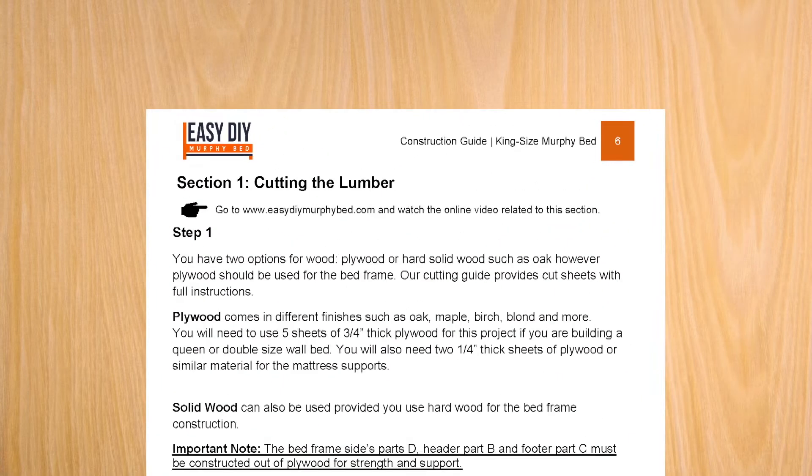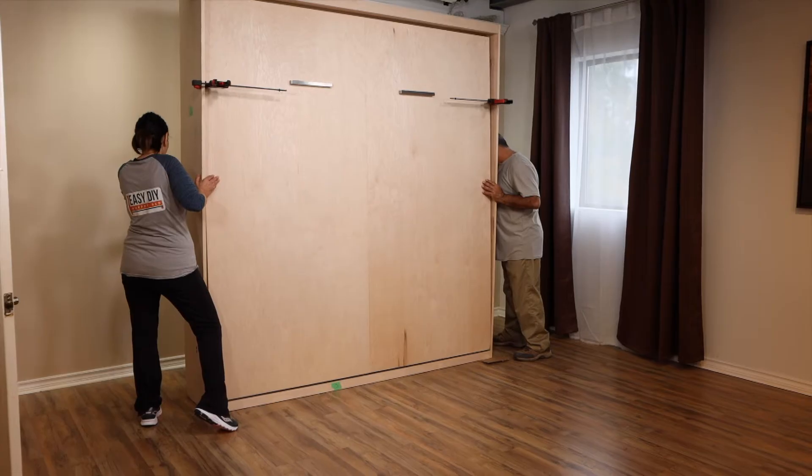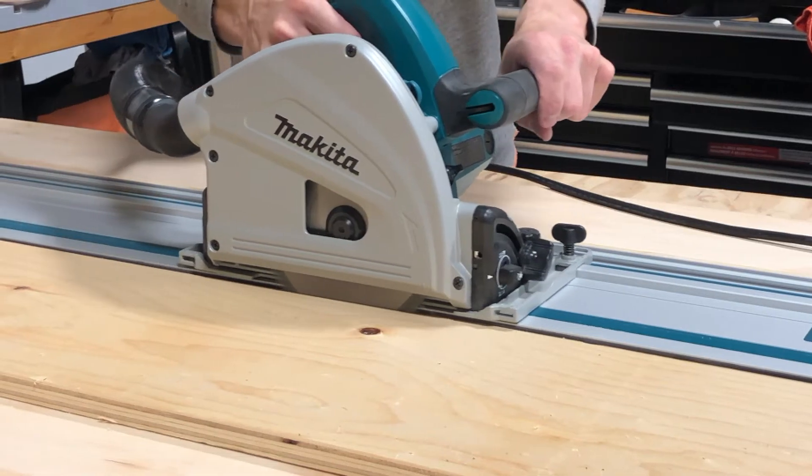Refer to section 1 of the construction guide. When building the king size easy DIY murphy bed, you have a couple of options when it comes to cutting your lumber. You can cut the lumber at home using a table saw or a track saw if you have one.